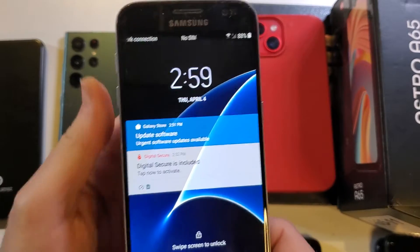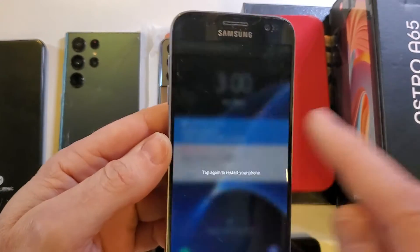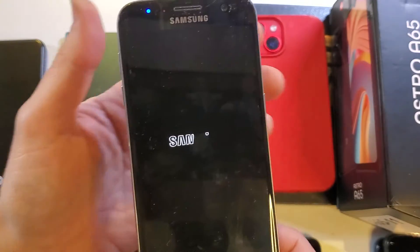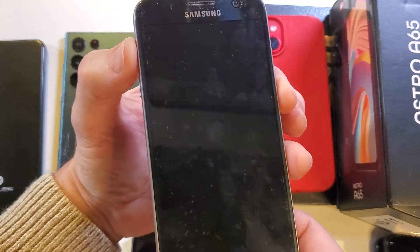All right, so trick number two — let's try this way. Let's do a restart and it'll allow us to restart. So as soon as the phone is off, we have to factory reset it, otherwise it's going to go back to the pin.